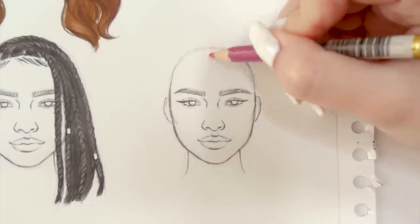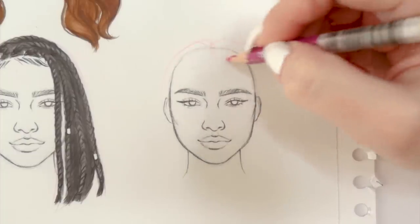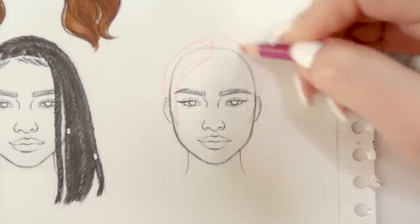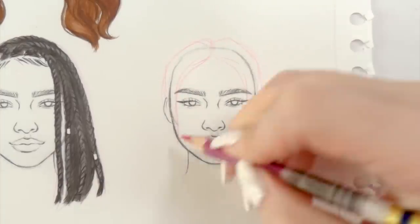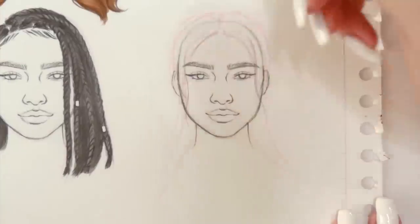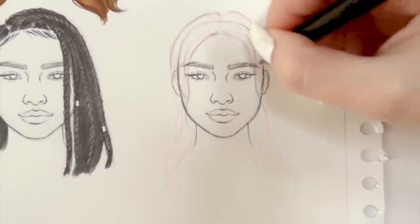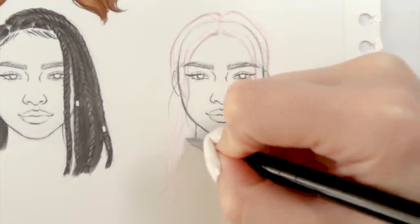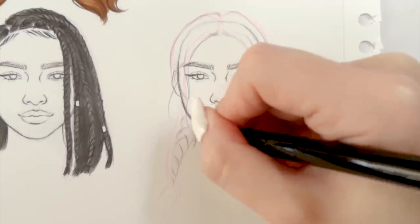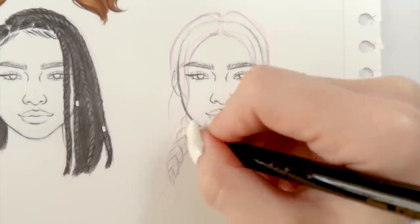Lastly, we're going to try drawing regular braids. Here I'm going for middle parting again and leaving some space between the head and the hairstyle for volume. The key to success in this hairstyle is not to make the braids straight — give them some weight and curve so they loosely follow the shoulder area. Also remember that the braids get thinner once they reach the end. And I always like to add a couple of loose hair strands to make the hairstyle feel less perfect and more natural.